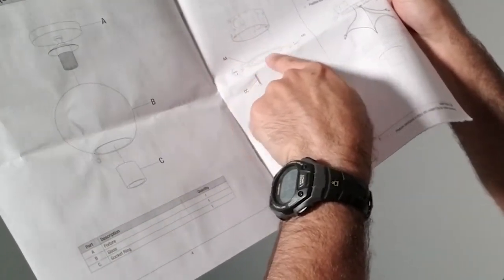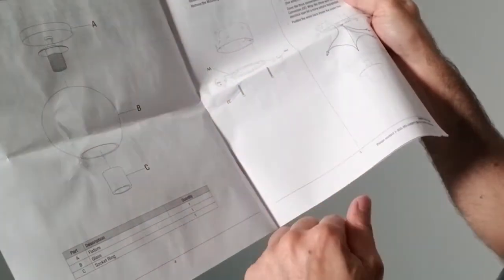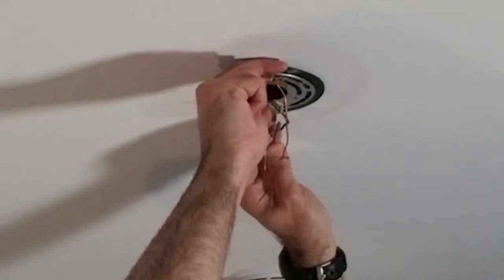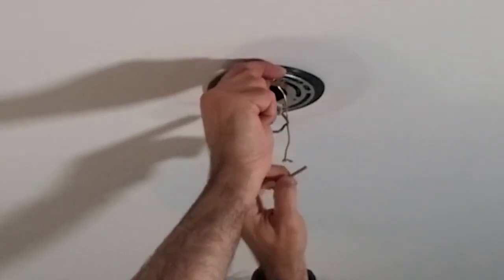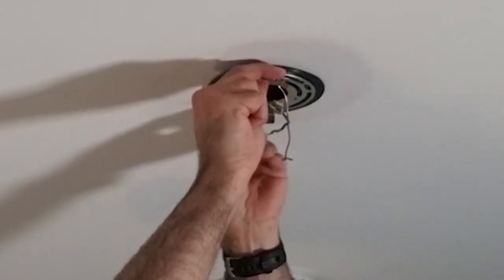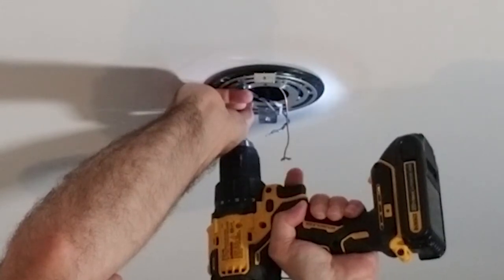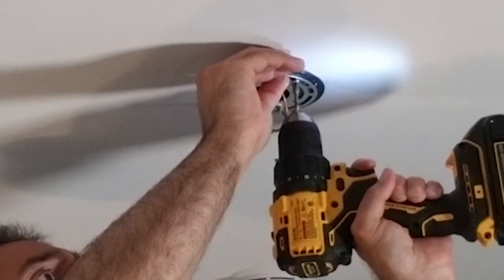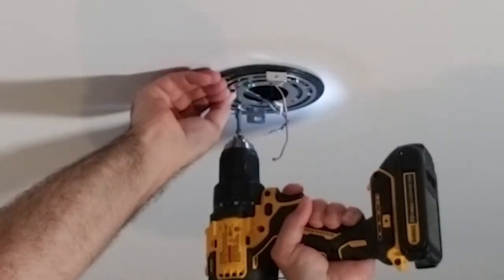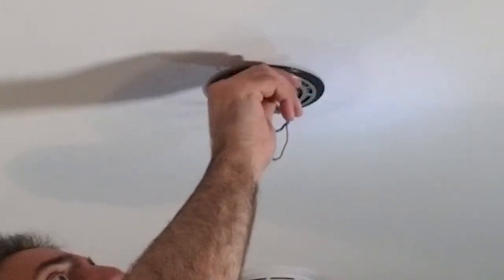Instructions on these fixtures are usually pretty simple. This box has an adapter plate with the screws that attach the cover, so that has to be the first thing installed. I'm lining up the holes on the corners of the box with the spots in the plate, getting it roughly centered, then snugging it down. You don't have to over-tighten - you don't want to strip out the plastic.